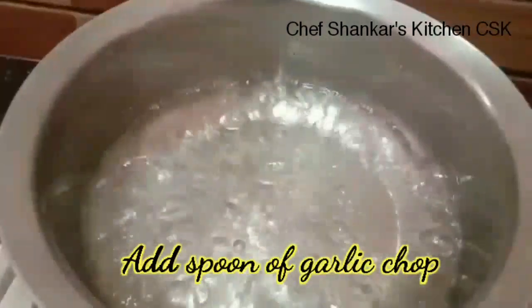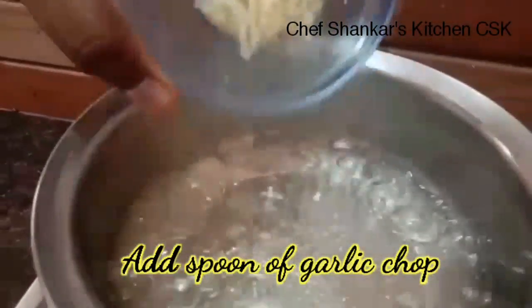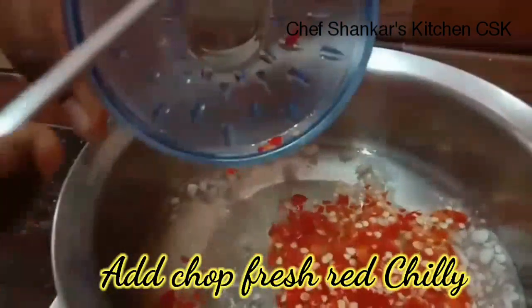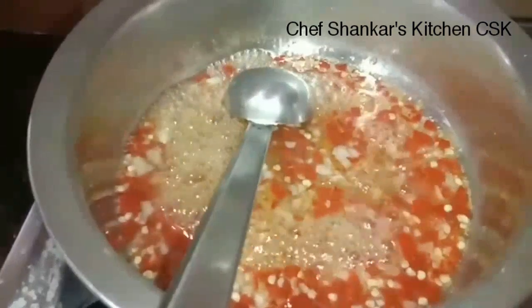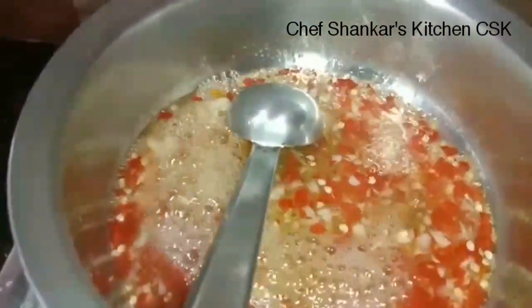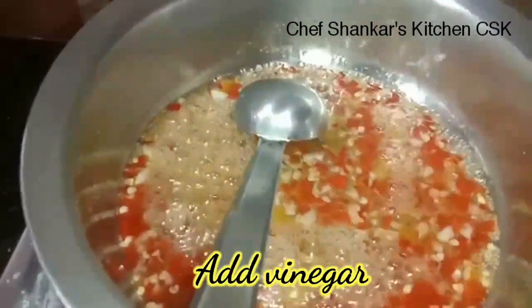Now I will add the garlic, 1 tablespoon, 25 g. Add the roasted chili and spread it. Cook until the garlic and chili change color.